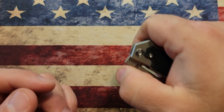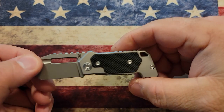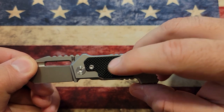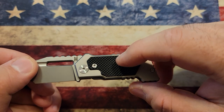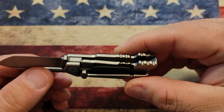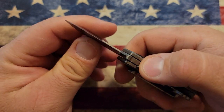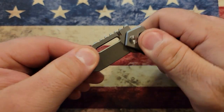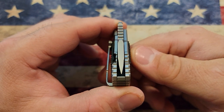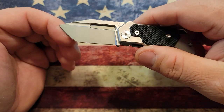I do think they make some replacement G10 scales too, so you can buy some replacement scales and change out the colors and things like that if you'd like. There's a lot of really good milling work on here. This knife is very solid, very well made. For such a small knife, it's very, very robust. You can see the blade centering is perfect — it's perfectly centered. Very, very well made knife.